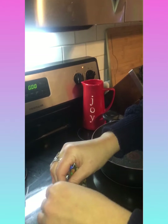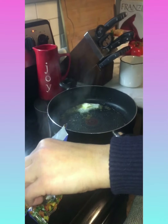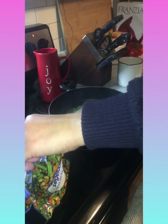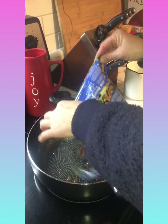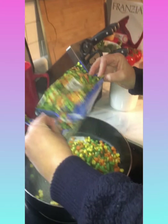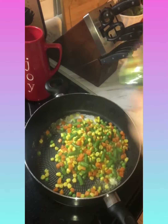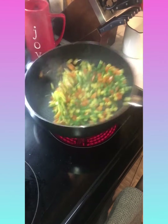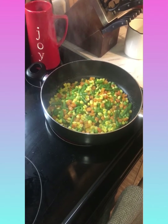It says 'tear here.' Let's carefully put the vegetables in the pan and swish it around a little.